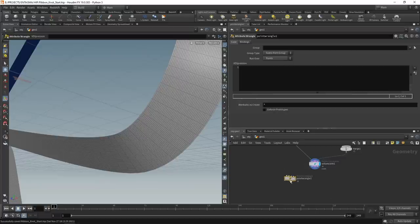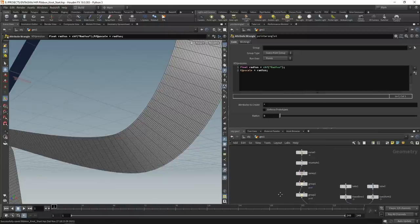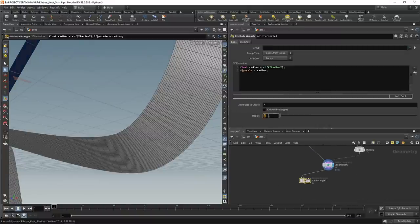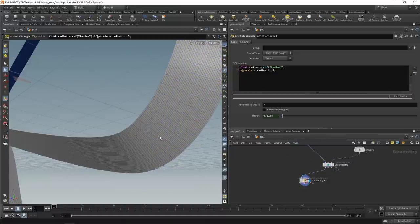After the vellum configure cloth, I'll drop down a point wrangle and a primitive wrangle. In the point wrangle, I want to set up the p_scale - the radius of those individual spheres - which are responsible for collision detection. I'll create a float slider called 'radius' and set the point's p_scale to that radius value. Then I'll link this to the length value from the resample node by right-clicking and copying that parameter, pasting it as a relative reference in the point wrangle's radius slider, then multiplying by 0.5 since we need radius, not diameter.